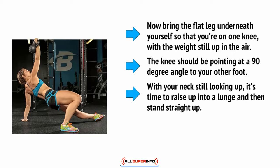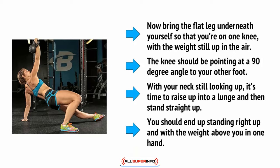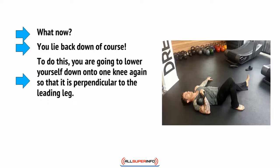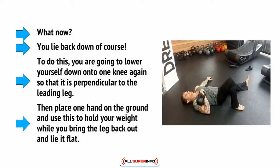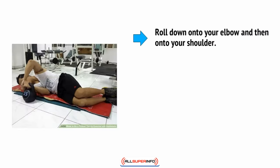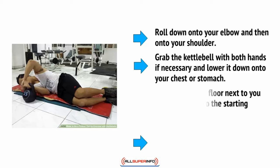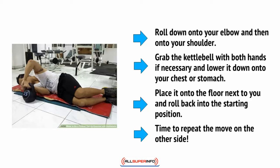With your neck still up, raise into a lunge and then stand straight up. You should end up standing with the weight above you in one hand. Now you lie back down. Lower yourself down onto one knee again so that it is perpendicular to the leading leg. Then place one hand on the ground and use this to hold your weight while you bring the leg back out and lie flat. Roll down onto your elbow and then onto your shoulder. Grab the kettlebell with both hands if necessary and lower it down onto your chest or stomach. Place it onto the floor next to you and roll back to the starting position. Time to repeat the move on the other side.